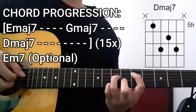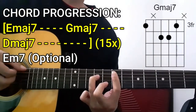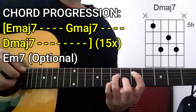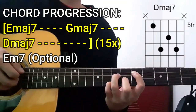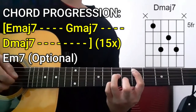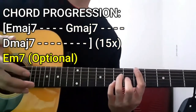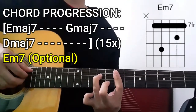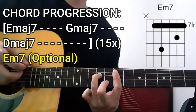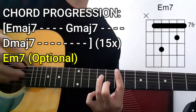So once again: Em7 chord for 4 counts, Gmaj7, Dmaj7, and we're going to be repeating that entire thing for a total of 15 repetitions. At the very end, you could finish it all off with an E minor 7 chord — you could do it like this, or like this, or just not do this bit altogether. It's all up to you and your preference when it comes to playing this song.